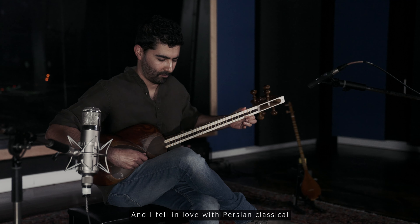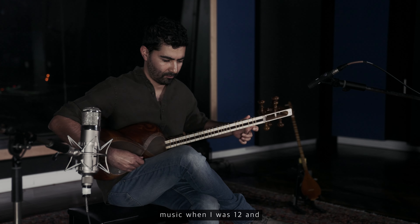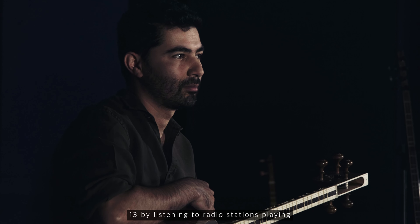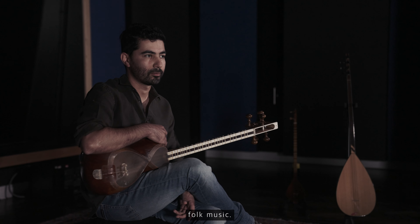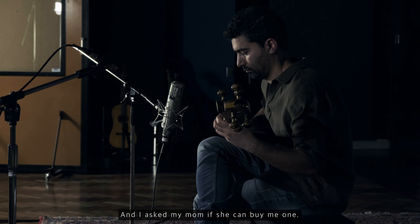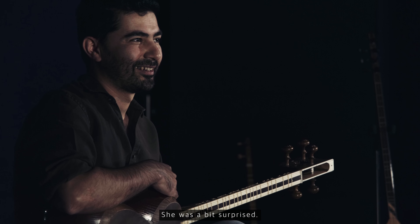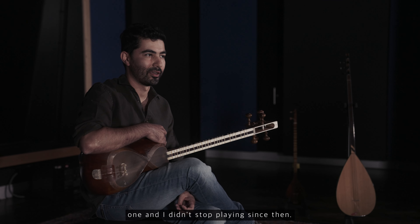I fell in love with Persian classical music when I was 12 and 13 by listening to radio stations playing lots of Persian classical and folk music. I heard this beautiful instrument on the radio for the first time, and I asked my mom if she could buy me one. She was a bit surprised, but she liked the idea and she bought me one, and I started playing since then.